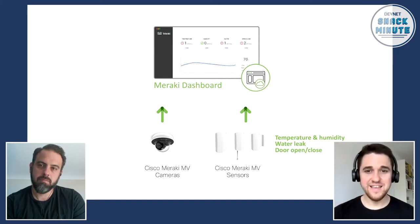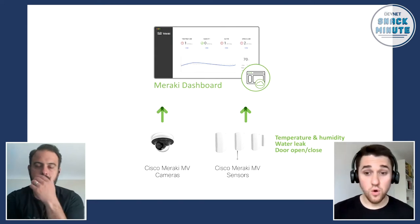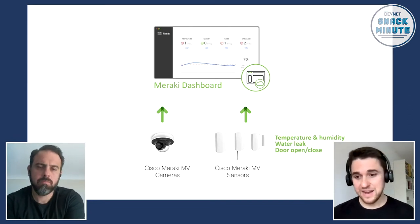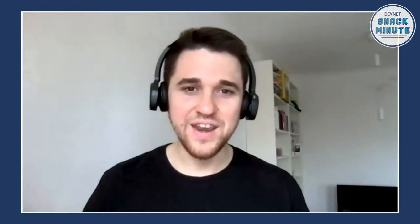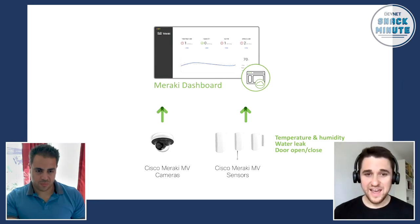And they are as easy as other Meraki products. Basically, via Bluetooth, via BLE, you install the sensors, which can be a water or temperature sensor, the water leak sensor, temperature sensor, door open or closed sensor. And then they will automatically connect to your Meraki MV camera or to your Meraki access point, and you can already see the whole data flowing in your Meraki dashboard. The cool thing about this solution is it's super simple — it is a plug-and-play thing.